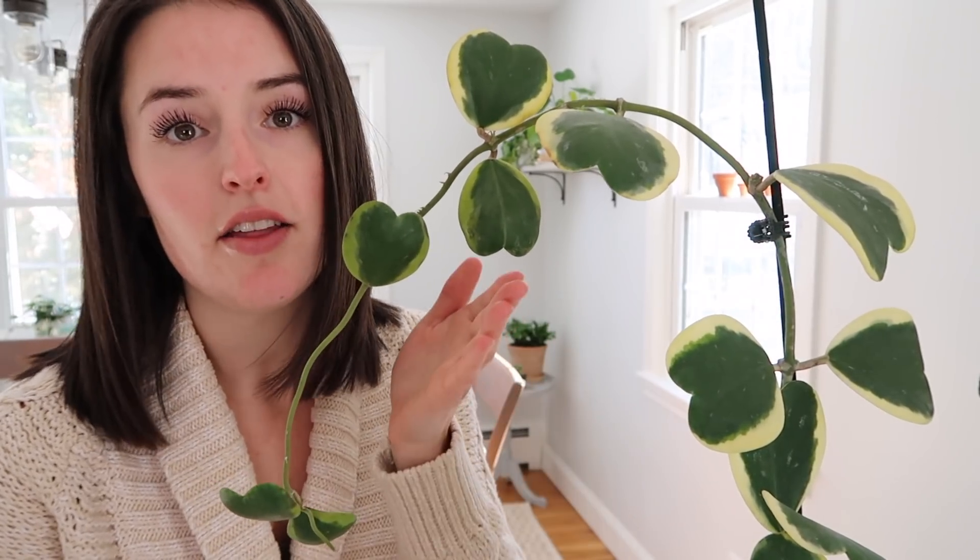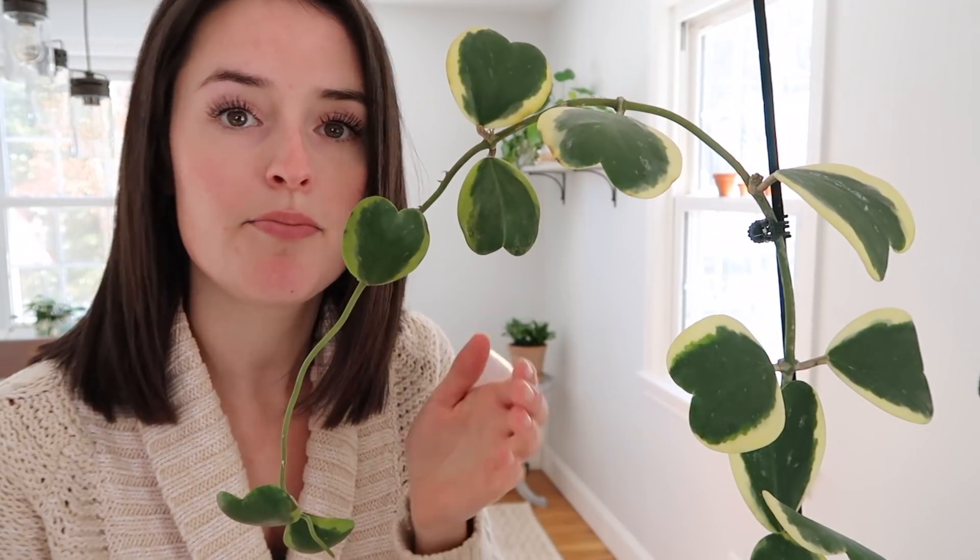This is called a Hoya Kerrii Variegata and you can see that it has these heart-shaped leaves that have green in the center and then this creamy white border around the leaves. It's a vining plant so it's good to have some kind of a stake that it can grow on. This is more of a mature plant that I bought — it is quite large, you can see it has a great size to it.